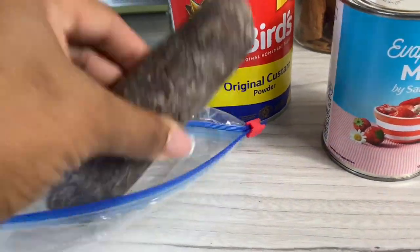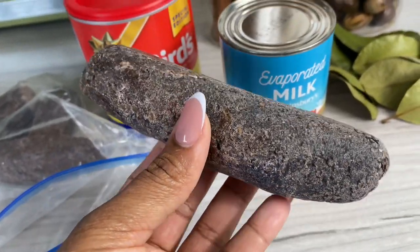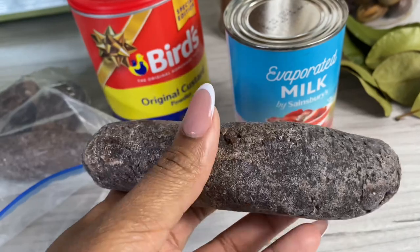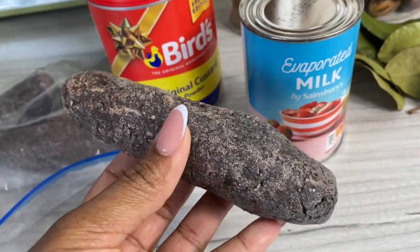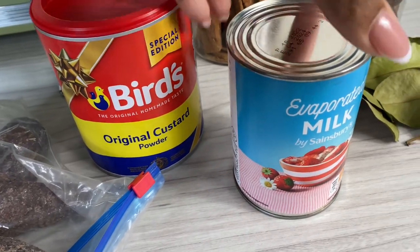A lot of you have been asking me for the recipe for my cocoa tea ever since I shared a sneak peek over on Shorts. You're gonna need your cocoa stick — this one is from St. Lucia.